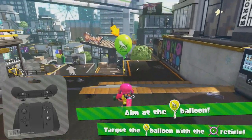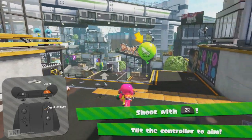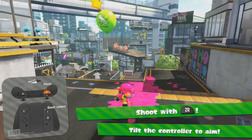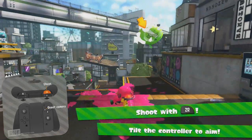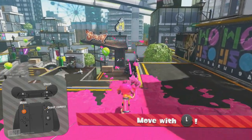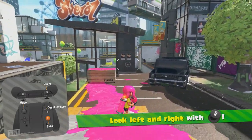The first thing I did in the Splatoon 2 global test file in the training bit is try and play the game with separate Joy-Cons, kind of like Wii Remote and Nunchuck style. When you see me pause in the game, that's basically me trying to wave around the left Joy-Con to see whether it uses gyro sensors or not.